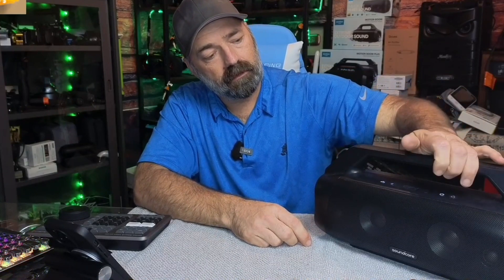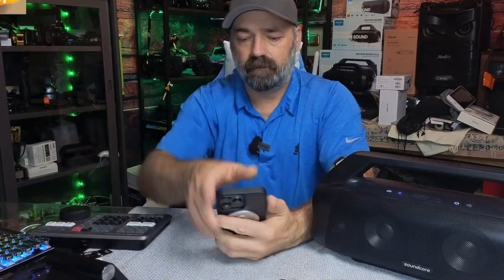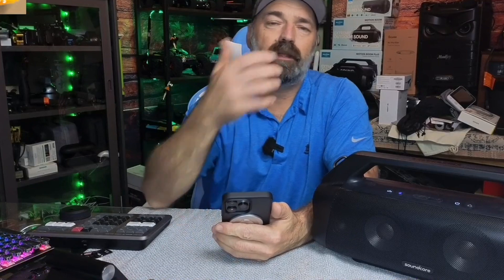Now we will turn it on. We'll see if it connects. It connected. I know you can't really hear the quality of sound from this because it's going through my microphone and then through your speakers, but I like to play it anyway.